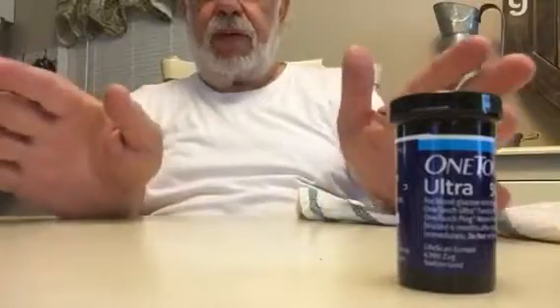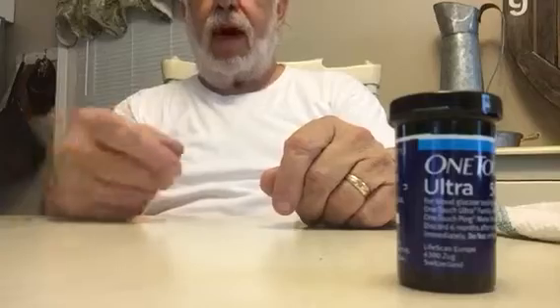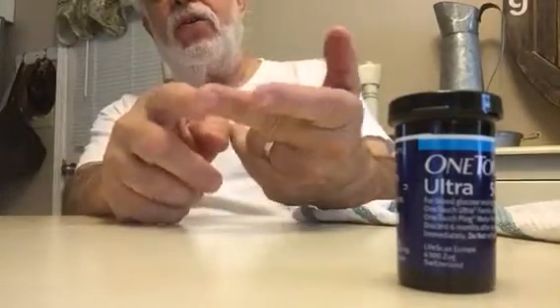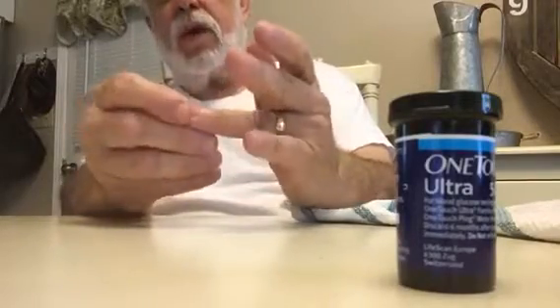If you're testing every day, I use a simple system: I've numbered my fingers to correspond to each day. So this is Monday, Tuesday, Wednesday, Thursday, Friday, Saturday. All I have to know is the day of the week and I know which finger to use. For Sunday I'll do a different position on that finger.